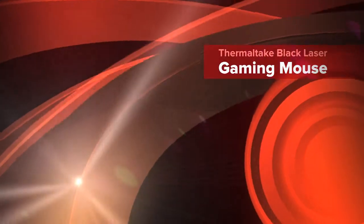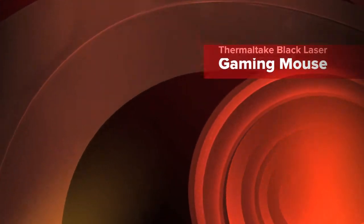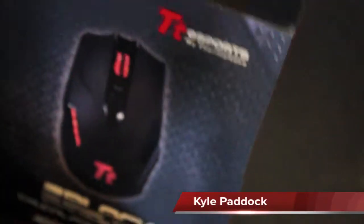This is Kyle Paddock from TechGoblin with a review on the Thermaltake Black Gaming Mouse. Pretty simple packaging there. Remove this, and you have the mouse here.